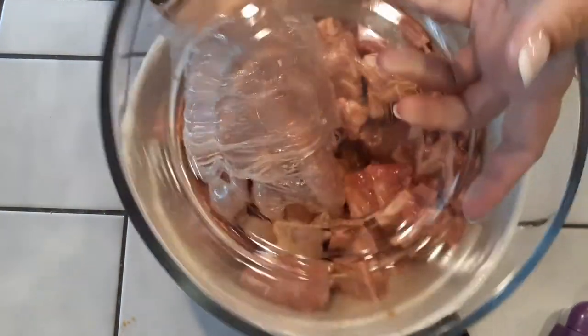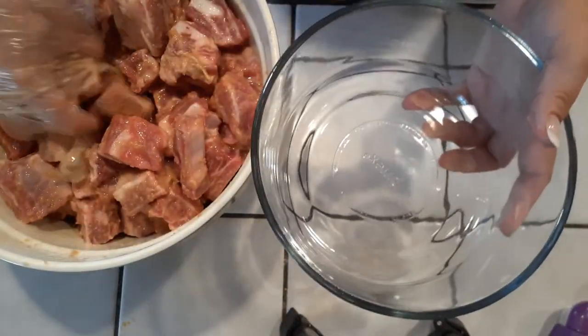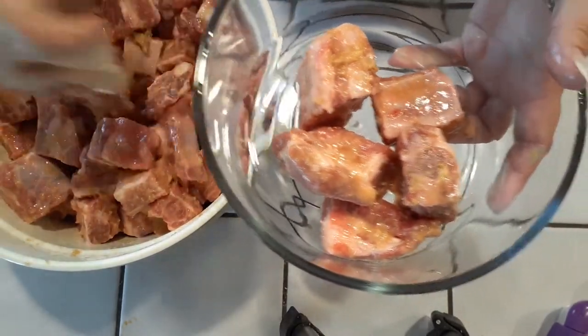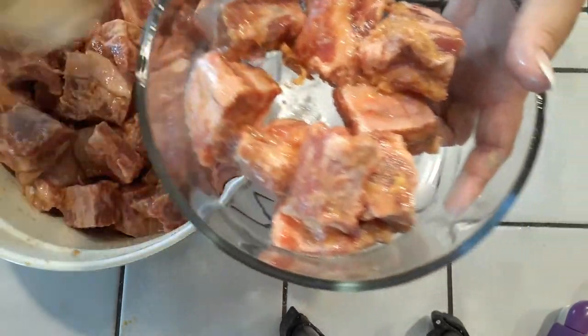Now let's grab a bowl or whatever plate you have that can be placed inside of your electric pressure cooker to cook. If you guys have been following me, you know that I use the Pyrex seven-inch glass dish to throw right into my Instant Pot.